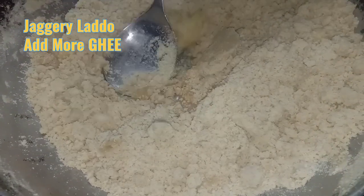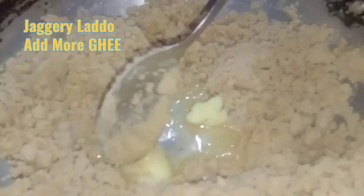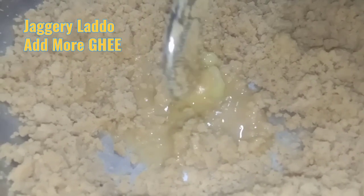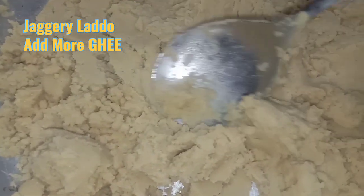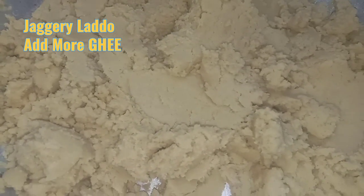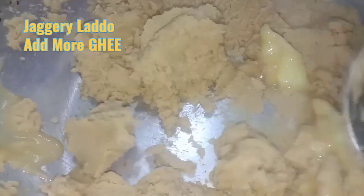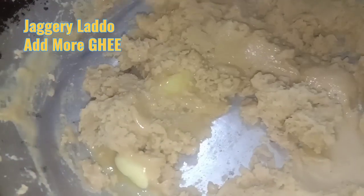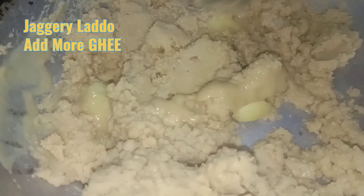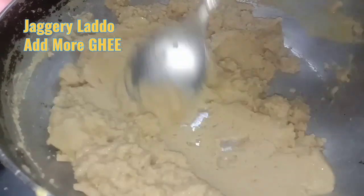Mix it well. Mix the ghee until it becomes a paste and is easy to mix. It is a little stiff so keep on stirring it — the gas is on simmer. Proper roasting is required.